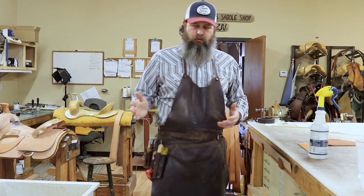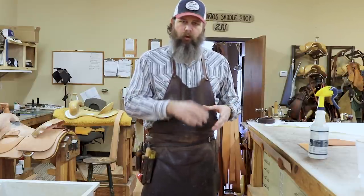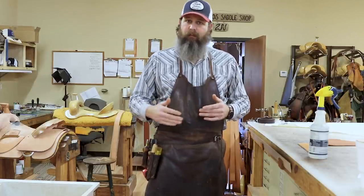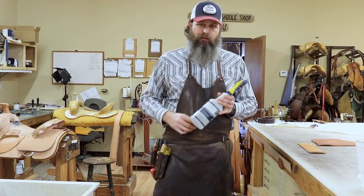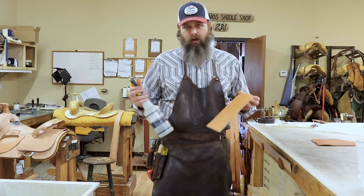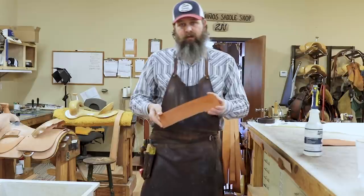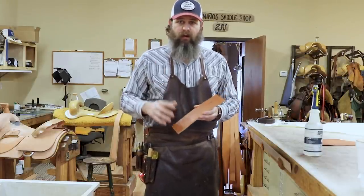There are a lot of different ways to case leather. Some people prefer to use a sponge — a little canister with a sponge. If you go to a tooling class, that's usually what you're going to see. That's absolutely fine; there's nothing wrong with that. Again, it does give you the ability to control the moisture, but you can also get it over-cased too fast. So I think the water bottle gives you a lot more control. Just take your leather, if you think it's too dry, spray it down with the water bottle. Let it set and it'll only take a few minutes to dry out to where you need to be.